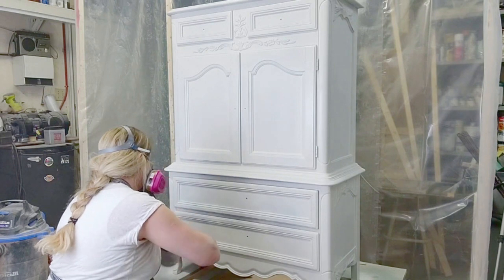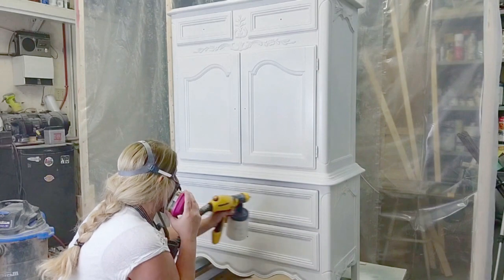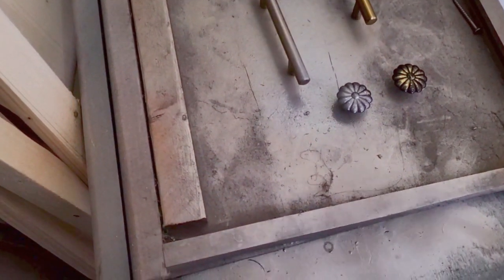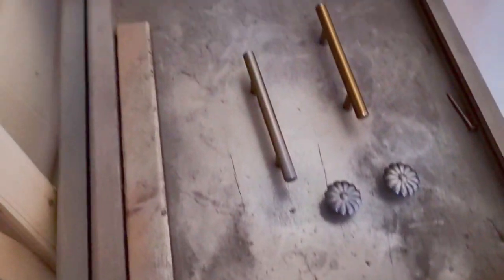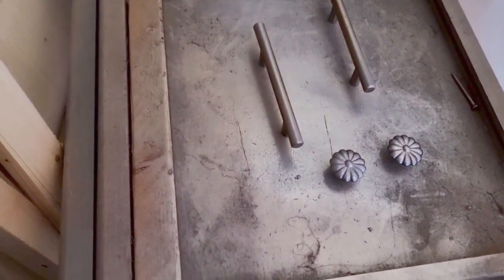This piece is getting painted in an off-white — it's almost white but does have a slight antique white tone to it. I used my sprayer to do that, and you can check out my video on how to use a Wagner sprayer on my channel — just click the link above.